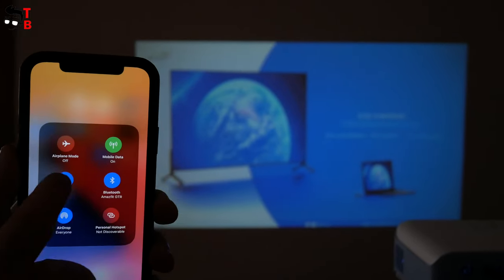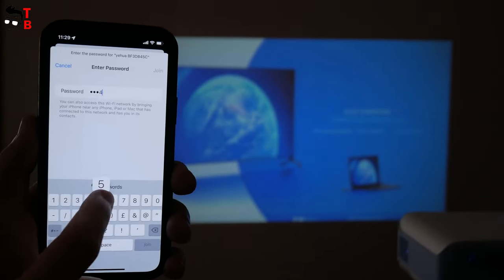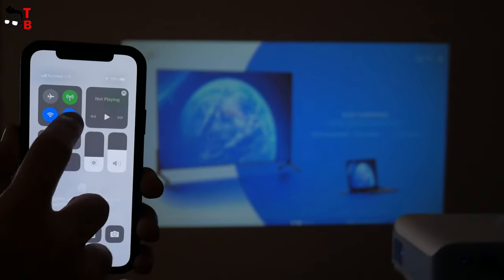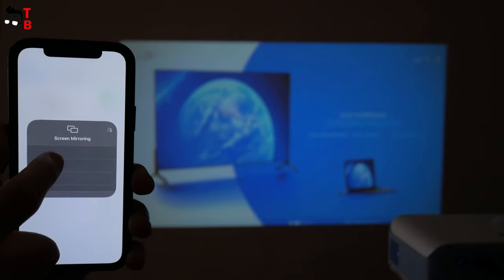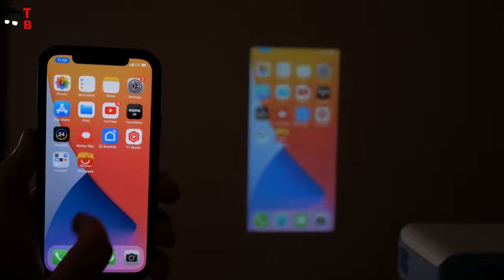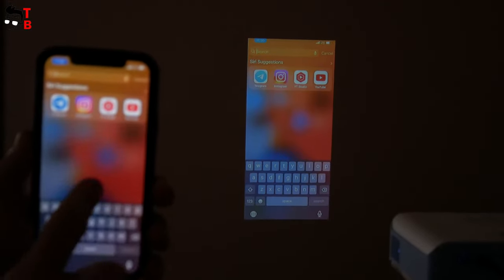You can also use the Yohua wireless receiver for wireless smartphone connection. In this case, you don't need a transmitter. After the receiver is connected to a TV or projector, all you have to do is connect to the Wi-Fi network of the receiver, then open the screen mirroring menu on your iPhone and select the Yohua device. That's all. The latency is also low, so you can watch videos and play games.